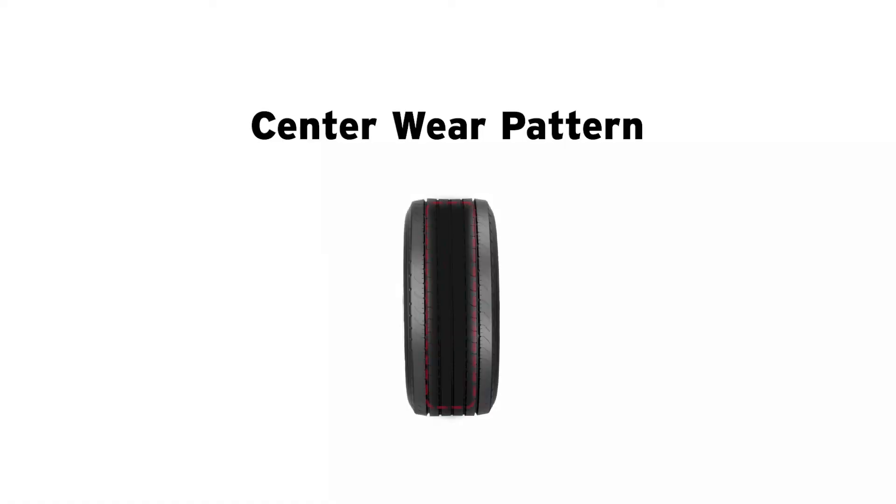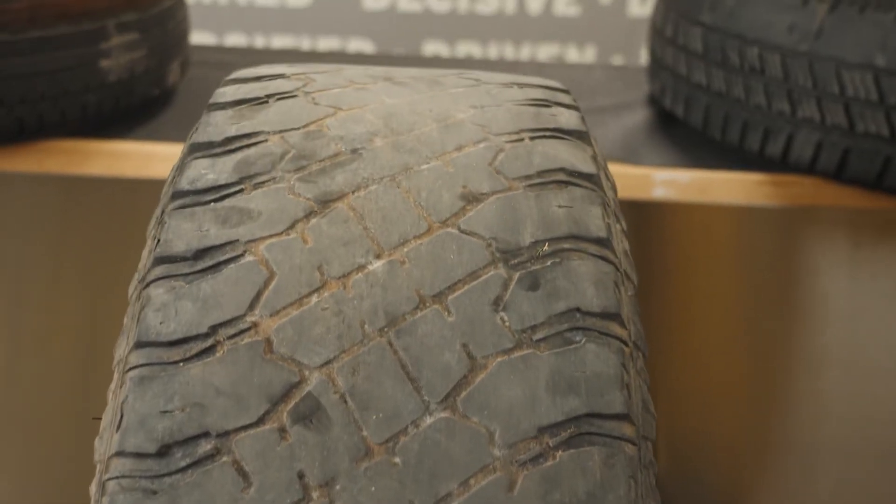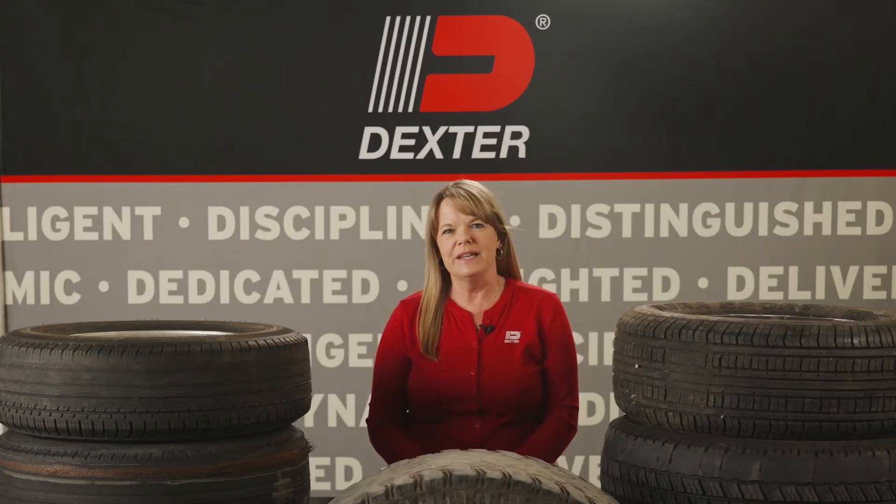This tire shows a center wear pattern, shown by excessive wear in the middle of the tire. This is usually caused by overinflation of the tire. To adjust, decrease the tire pressure to the correct PSI.